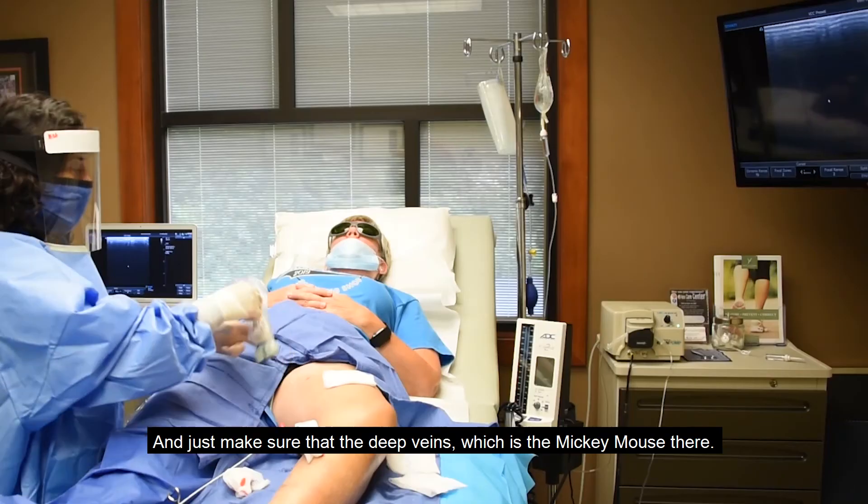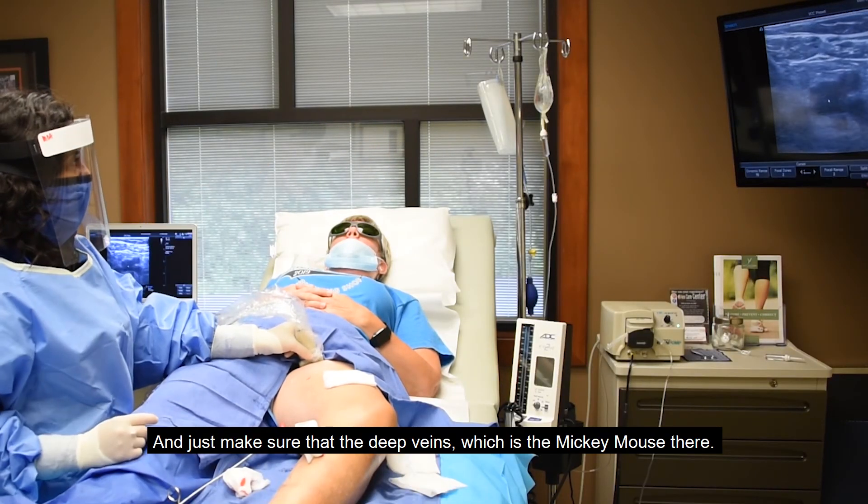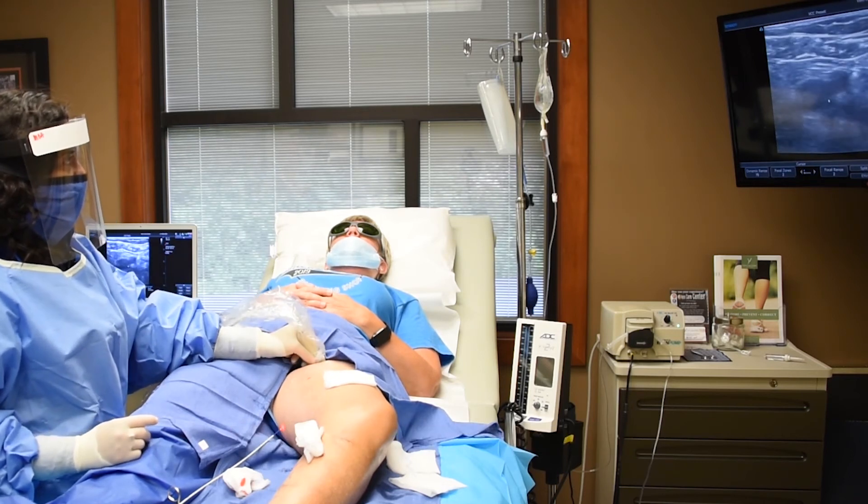We just make sure that the deep vein — which is the 'Mickey Mouse' shape there — we just make sure his face squishes, which it does. That's good.